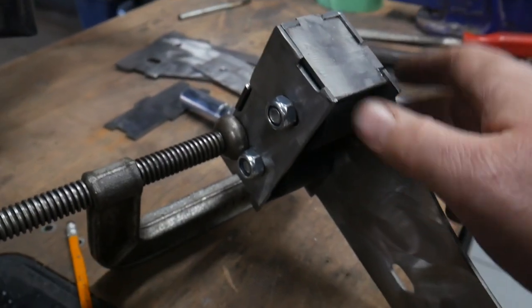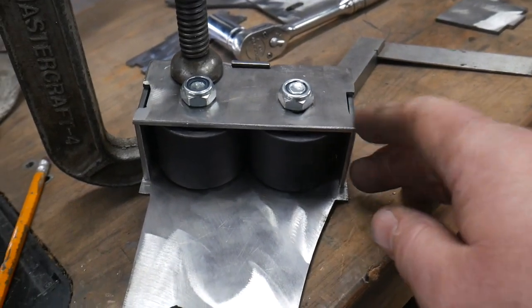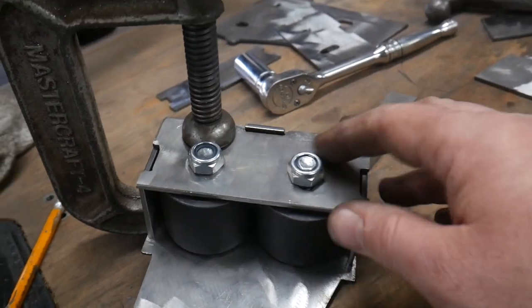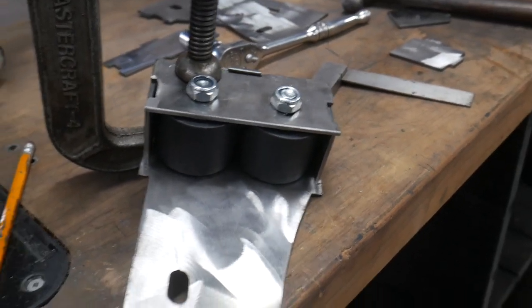Looky there — that kind of looks like that diagram, doesn't it? This is bracket number one; I'm just piecing it all together. There are my wheels — I'm going to tack weld it all up and pull the wheels out so they don't overheat. It holds together without the wheels, but they add a little bit more squareness when they're in.